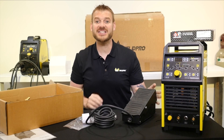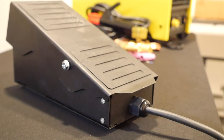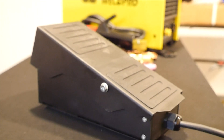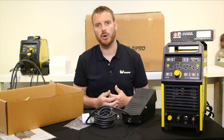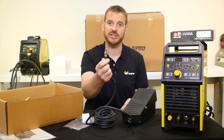The next thing you might notice in your box is the actual foot pedal itself. The foot pedal is how we control our amperage when we're TIG welding. Think of it like a car accelerator — the more you push down, the faster you go; the more you back off, the slower you go. The TIG foot pedal gets plugged in right on the front of the machine with this connector.